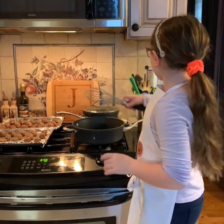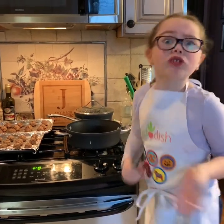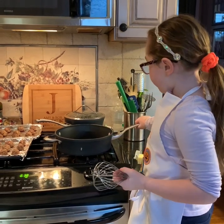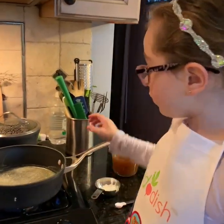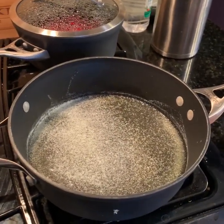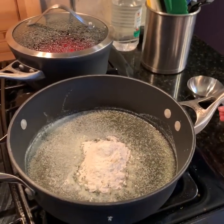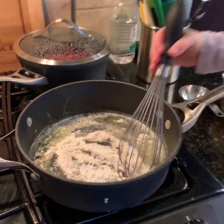We have a lot going on here — the meatballs are done and the cranberries are starting to boil and burst. Now we're going to start the gravy. First, we put the butter in a pan to melt it. Now that the butter is all melted, we are going to add the flour in and mix it for three minutes until it gets golden brown.